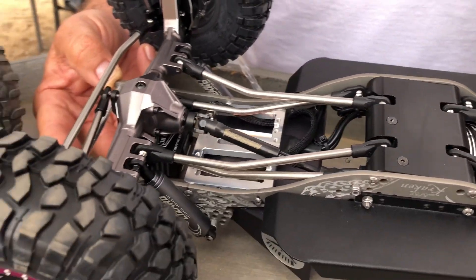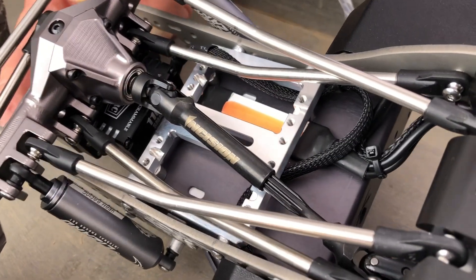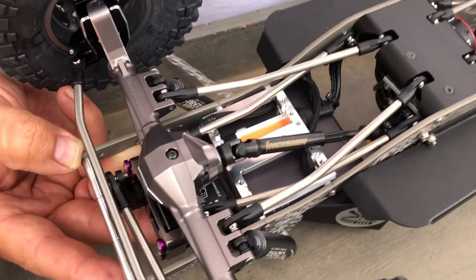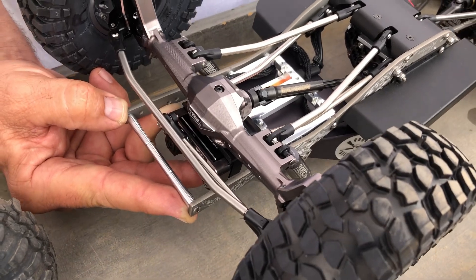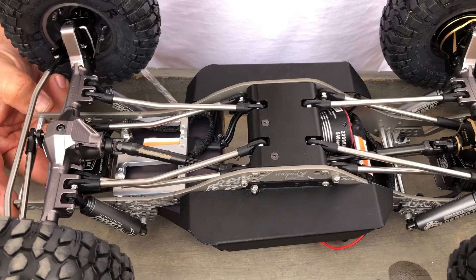I used the Rock Pirates element servo tray to mount the bed. All blinged out. And of course we already covered the rear steer. I think we've covered the truck pretty well.